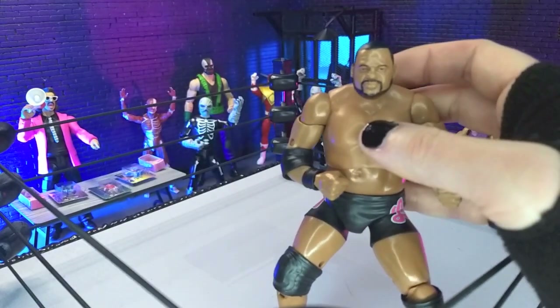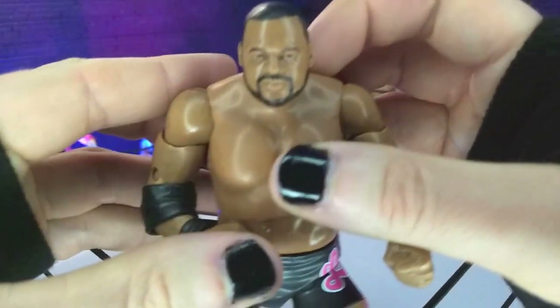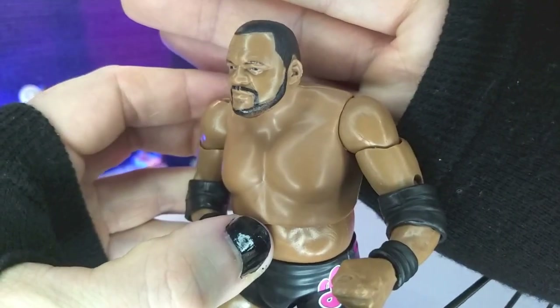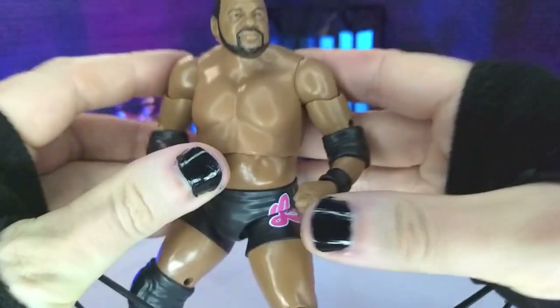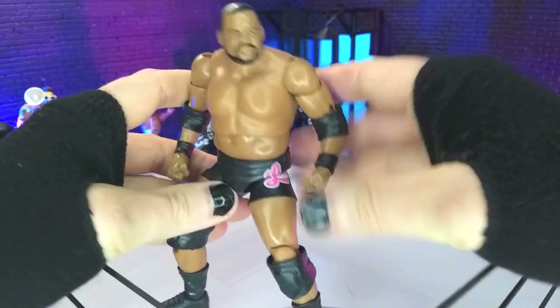But this looks very, very clean, very, very just excellent. I think they did a great job. I just think the paint is a little flat and just kind of, you know, it's just there. But other than that, they nailed the physique, they nailed the likeness.